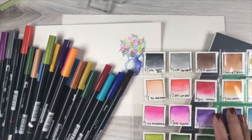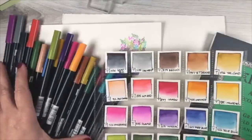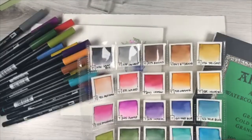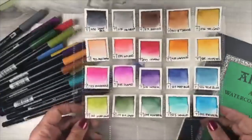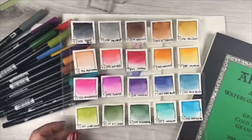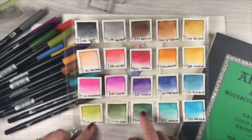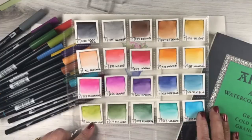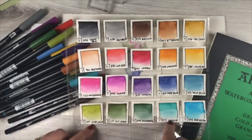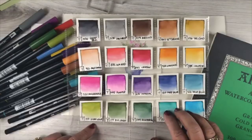One supply highlight is the markers. Ellen is putting together a set because everyone wants the exact pens used in class. A set of my favorite 20 colors will be available to buy. You can also use equivalent markers from a free conversion chart on the teaching site — distress markers, Zigs, and so on all work. But when the class launches, there will be a coupon code inside the classroom for a discount on supplies, so don't buy yet.